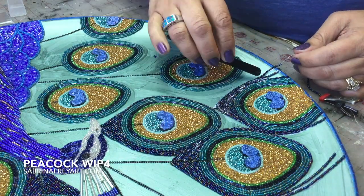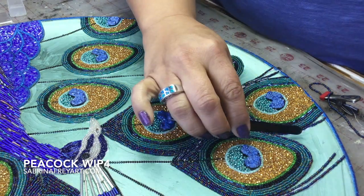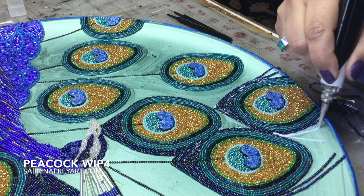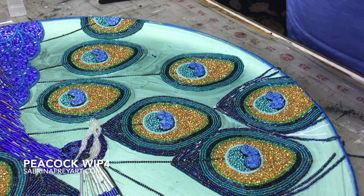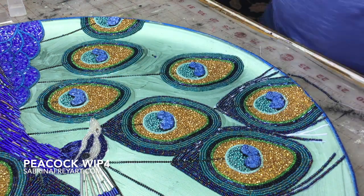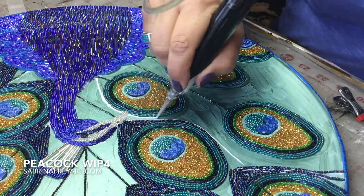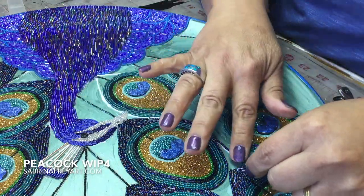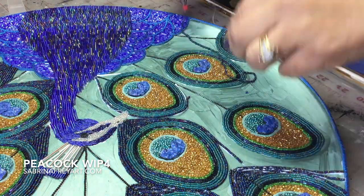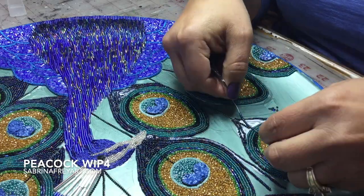I also pull the strings out of the pre-strung beads to give me more control and set them exactly the way I want — though sometimes leaving the string in is easier, it's just my preference. Here you're seeing a lot of detail work, sometimes one bead at a time creating those patterns. Don't worry about the background yet. I'm using my glue gun to help lay glue lines straight without adding too much; if you put too much glue you'll get residue lines visible on the back of the piece.